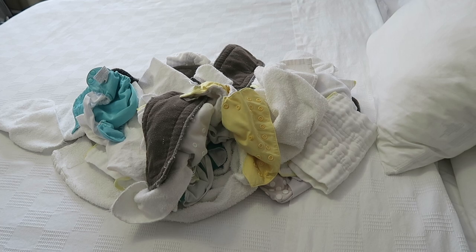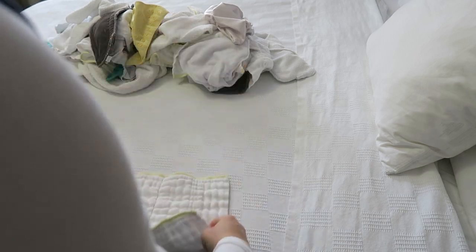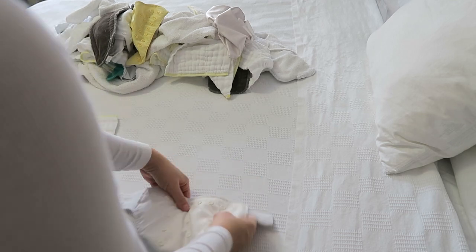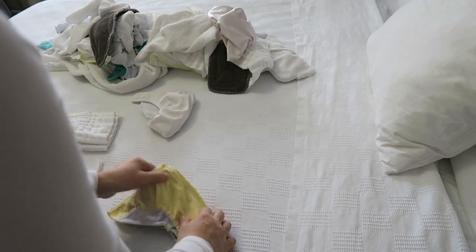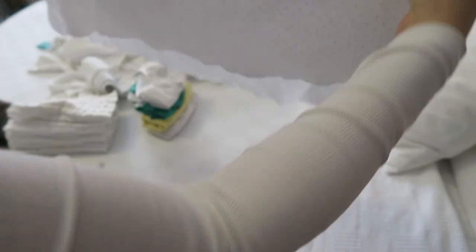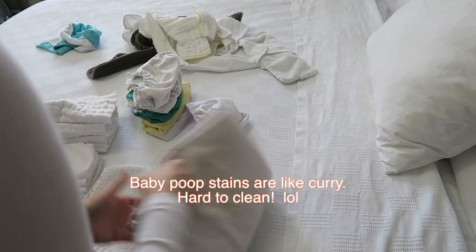Now I have my clean load of laundry — I just throw it on the bed and start folding. I fold all of the cloths like this and the trifolds like this, then fold once more at the end. The reason I fold them that way is so it's easier to organize in the cooler and grab when I need it.